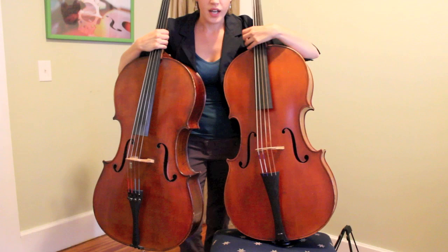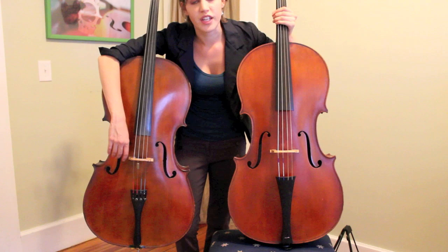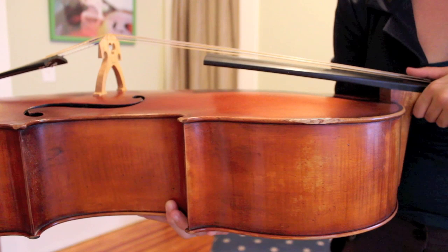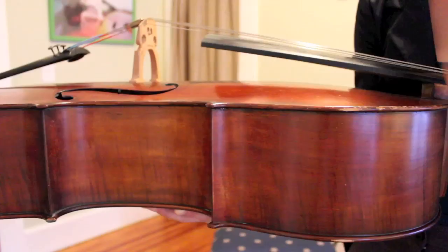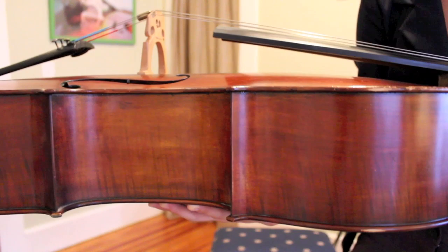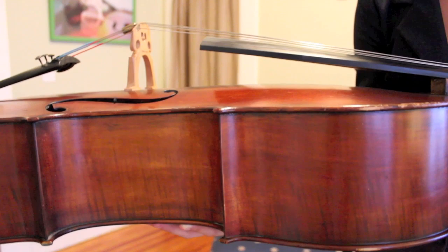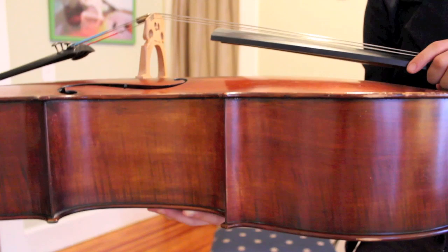Another thing to notice is that we don't have any fine tuners on the tailpiece of the Baroque cello, whereas on the modern cello we have tuners down at the bottom. That basically is a modern convenience and was not invented in the Baroque era. Another thing to notice on the Baroque cello is the angle of the fingerboard to the angle of the body of the instrument. The fingerboard is practically parallel to the instrument, with just a slight curve. On the modern cello, we have a much more drastic angle of the fingerboard in relation to the body of the instrument. That basically increases tension in the instrument and makes for a greater production and bigger sound, allowing the cello to project to the back of a large concert hall instead of playing in a small, intimate chamber room.